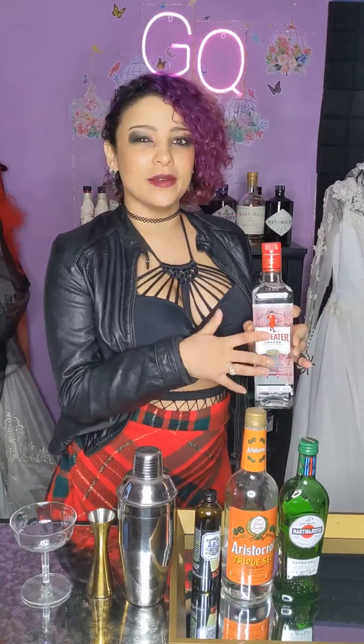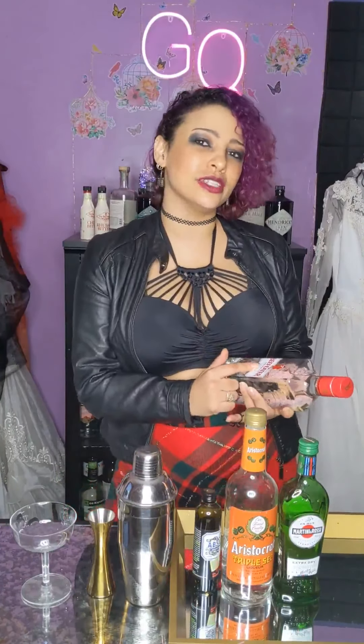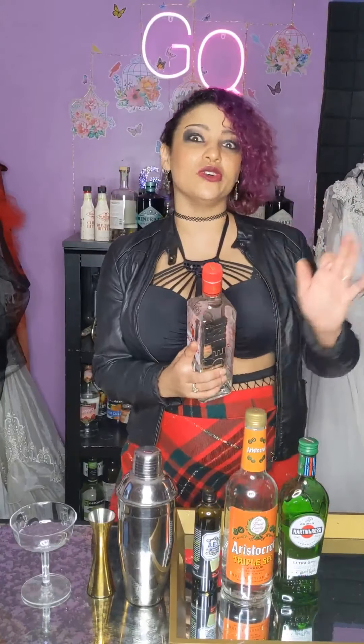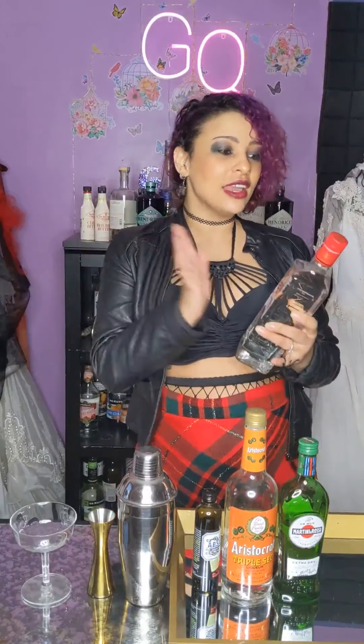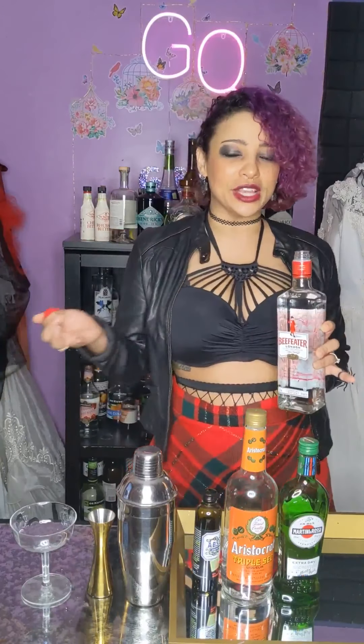The gin I'm going to be using in this cocktail is Beefeater, and that's the one I saw used in quite a few versions of this cocktail. There is absolutely nothing wrong with a good bottle of Beefeater. This is one of the original gins ever created. I actually got to visit the distillery in London, which to me is quite an accolade, and when I tasted it, it was kind of like a throwback to when I first started drinking gin.